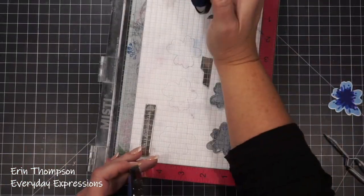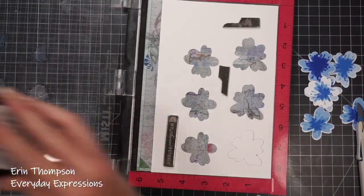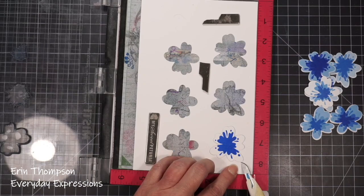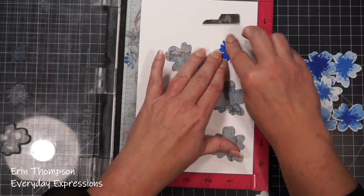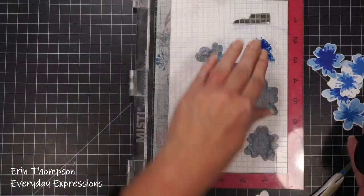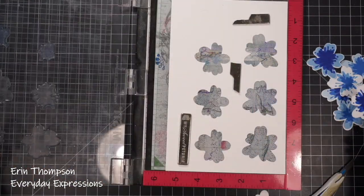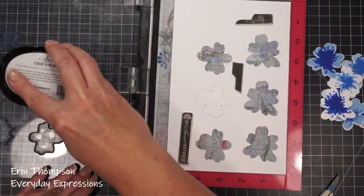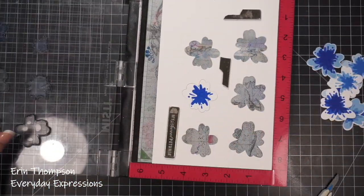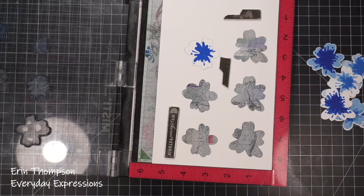Sometimes when stamping florals with multiple layers, I like to mix up the rotation of colors — I don't want them all to be the same throughout. So I'll start with a lighter shade for the first layer and go through the shades in the collection, or other times I'll start in the middle and go darker. Here I even decided I wanted some white petals, so I skipped the first layer and went right to the second. That way when you're creating a cluster of flowers, they look like real flowers with different dimension and shades.